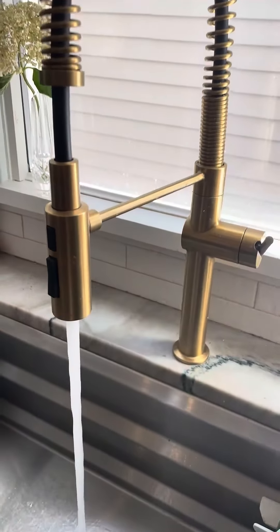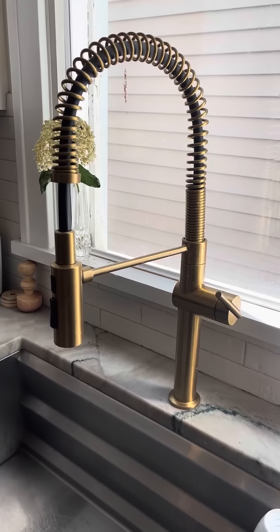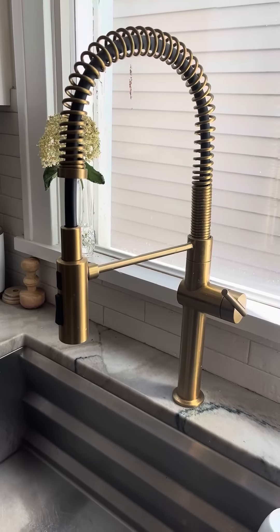This is the Kohler Crue and it is an amazing, beautiful faucet. Good enough for HGTV means it's good enough for you.